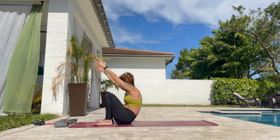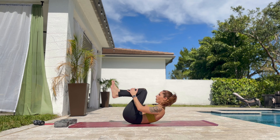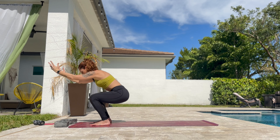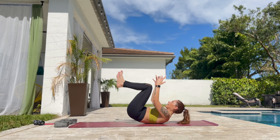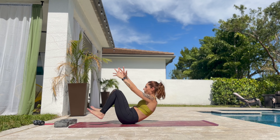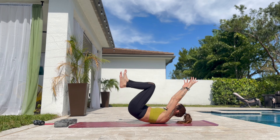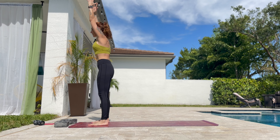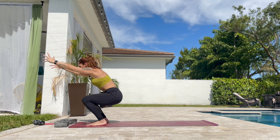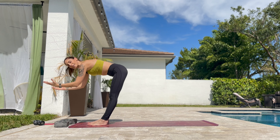Bring the hips down again. Now we are going all the way — knees to chest, roll back. And push yourself up to standing. Roll. Put the feet down and push yourself up to standing. Roll back and up. I keep the heels very close to the hips. And up. One more time. And all the way down and down again.